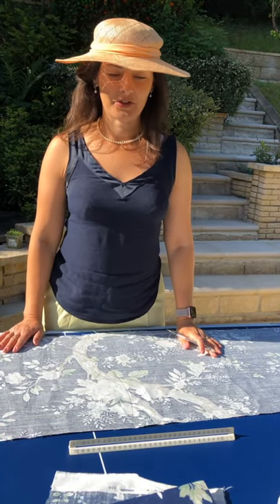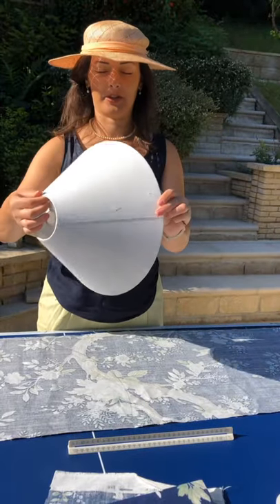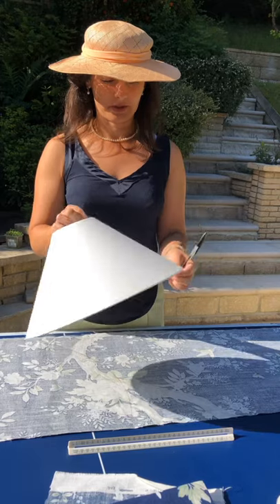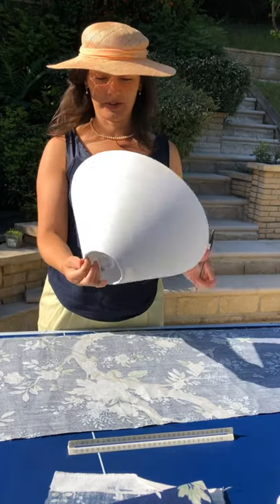Hi, just wanted to show you how easy it is to cover a lampshade with a gradient, so it's not straight. Seems tricky but it's actually really easy.